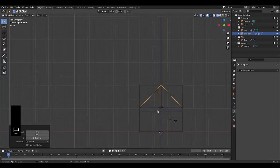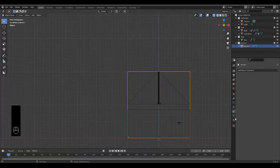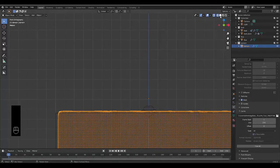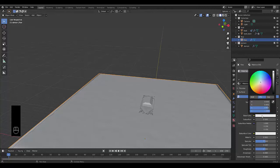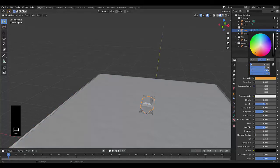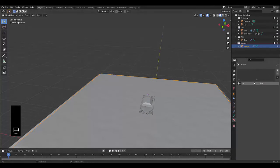Do a quick test: select the Domain, go to Physics Properties, and click Bake All. Once the bake reaches frame 250 it's done. Switch to solid view mode. Select the domain and add a material — make it blue with Transmission set to 1. Select the boat and add a brown material with Roughness at 0.8.